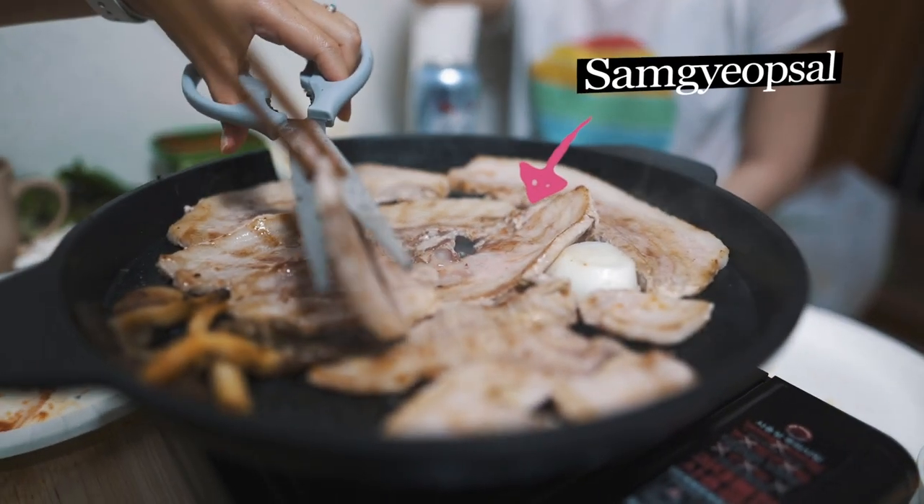The most important ingredient is 삼겹살, which is the pork belly with three layers. The next important ingredient is kimchi. You don't want crappy kimchi — you want fermented kimchi. You can also put it on the grill.